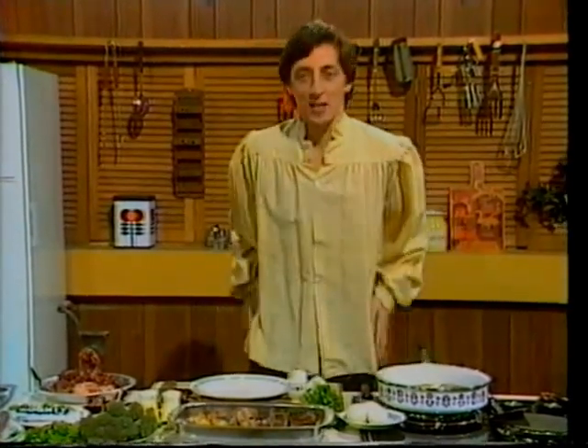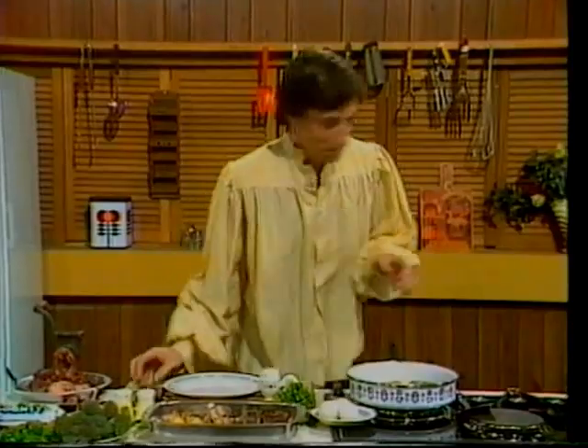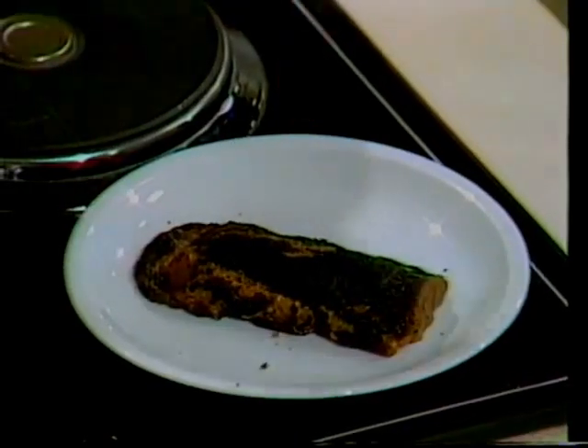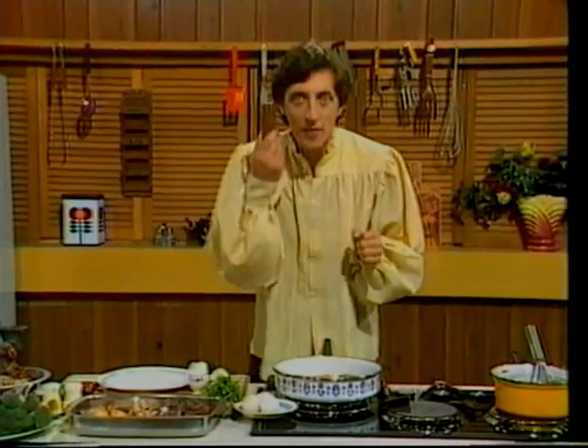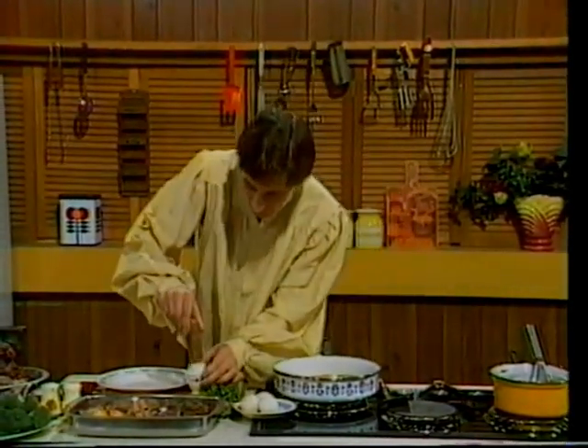You know, people often ask me: why are Mars Bars always this shape, instead of this shape or this shape? Well, the answer's simple. What could be better designed than a Mars Bar for dipping into a lovely, runny, soft-boiled egg?